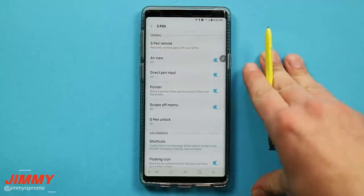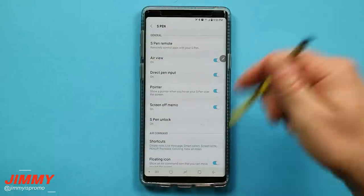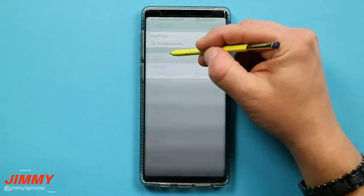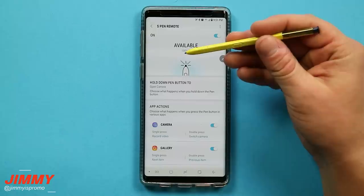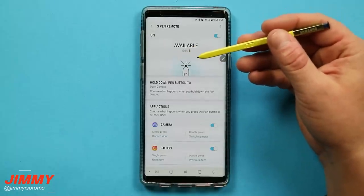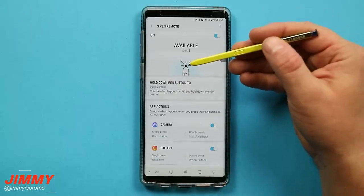If you did not watch the video from yesterday, I will have a link below this video because yesterday we covered everything to do with the S Pen Bluetooth remote. The S Pen of the Galaxy Note 9 has two completely distinct functions: one is a Bluetooth remote and the other is the normal everyday standard S Pen features and settings. That is why this is split into two videos.